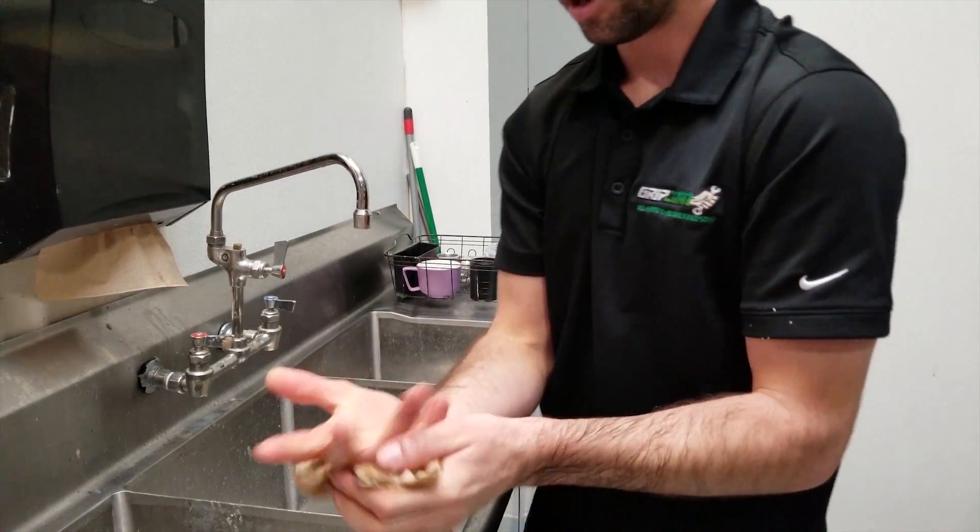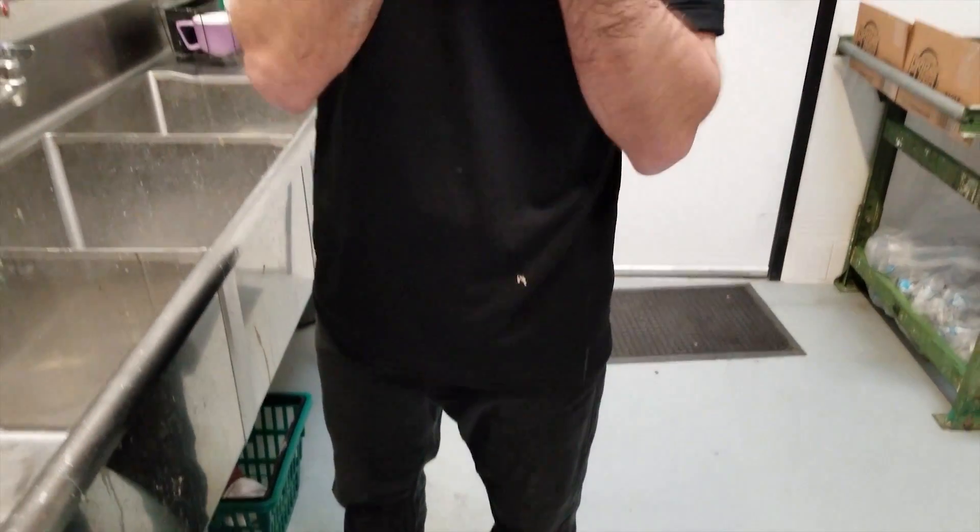Just like that, we are back in action. One wash, no more stain. Hands feel nice and smooth, ready for the next project. Beams smell good too — check it out.